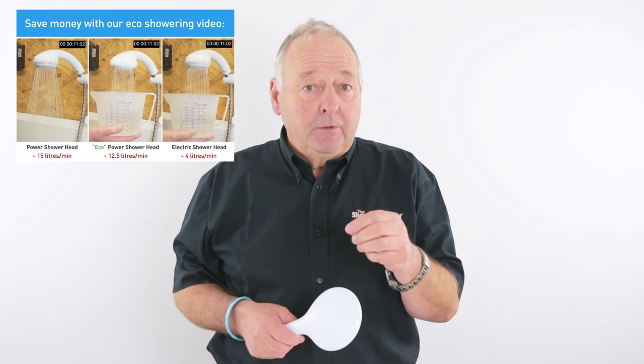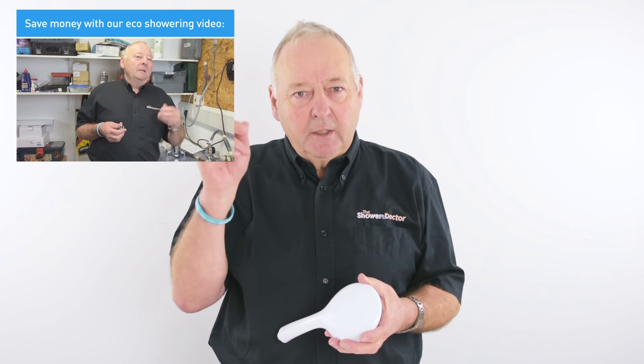Thank you for watching. If you have not seen our recent eco-showering video, it will show you how to save money when you're showering. There should be a link somewhere. Keep watching for our next videos.